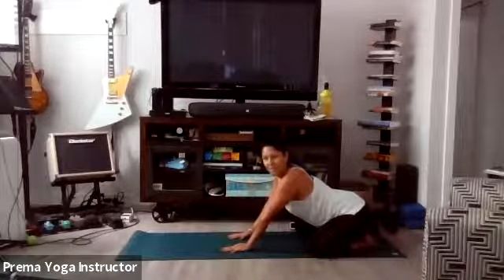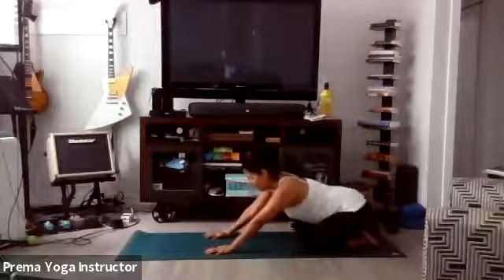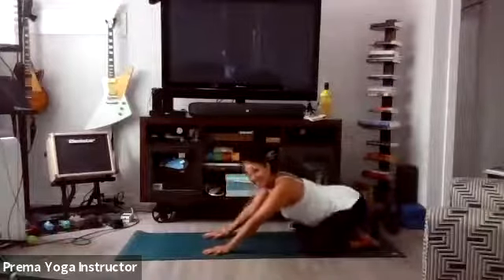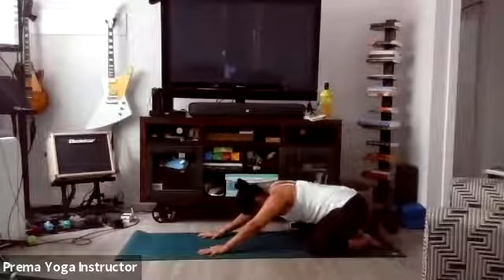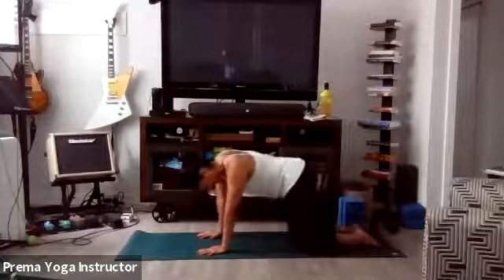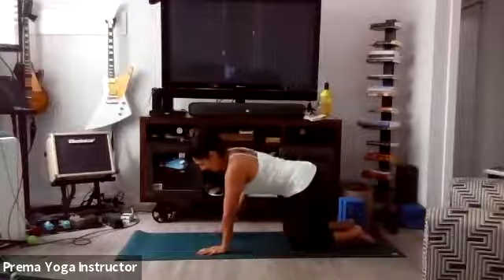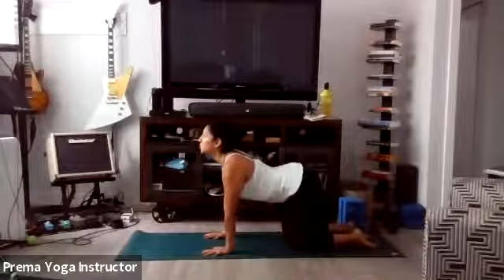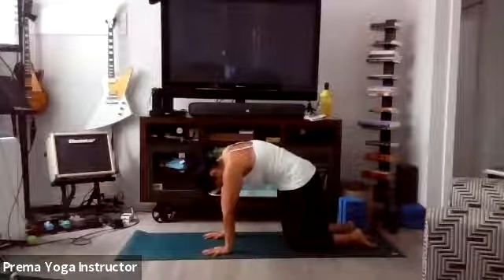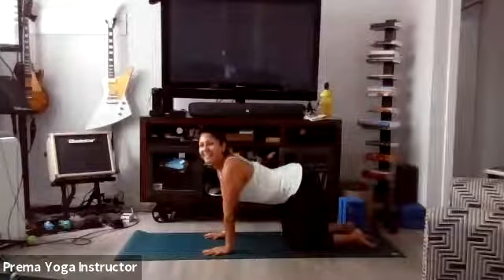Gently start to press yourself up and let's just take some movements — just drop back and forth from child's pose to tabletop, inhaling and exhaling. Find some movement as well. When you're ready, we'll come into tabletop. Let's take a couple of cat and cows. Drop the belly, shoulders down, gaze to the ceiling. And exhale into cat — arch the back, gaze to your belly button. Let's do a few more like that.